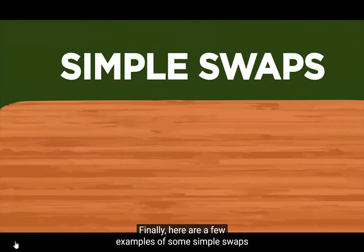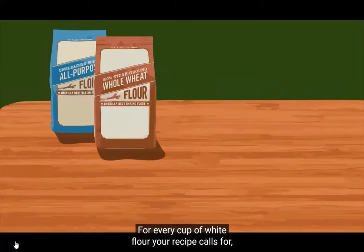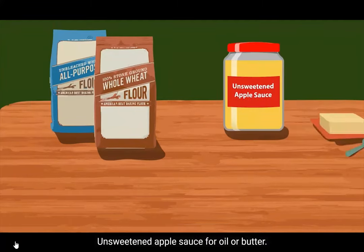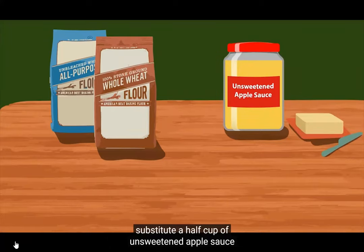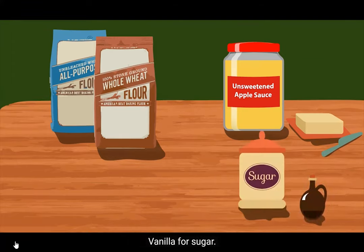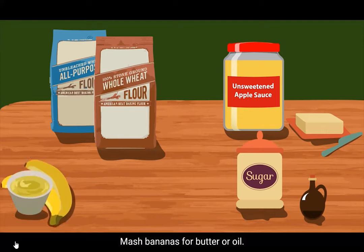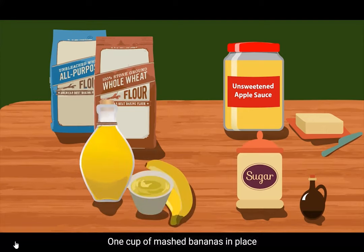Here are a few examples of some simple swaps you can try. Whole wheat flour for white flour — for every cup of white flour your recipe calls for, substitute 7/8 cup of whole wheat. Unsweetened applesauce for oil or butter — if your recipe calls for one cup of oil, substitute half a cup of unsweetened applesauce and half a cup of oil. Vanilla for sugar — cutting sugar in half and adding a teaspoon of vanilla adds a lot of flavor with significantly fewer calories. Mashed bananas for butter or oil — one cup of mashed bananas in place of one cup of butter or oil.